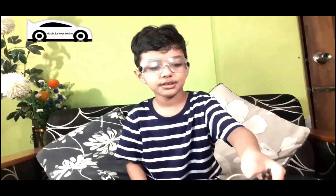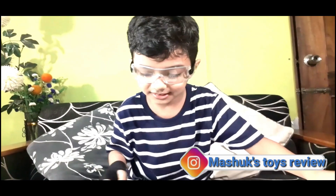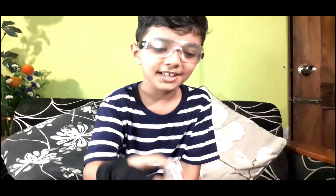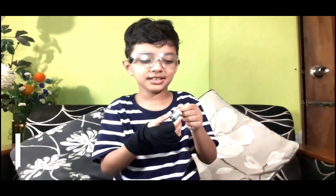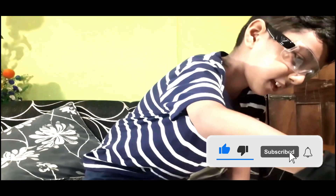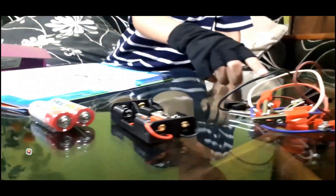We're gonna need cables, and this fan blade I showed you earlier, and the battery holder like this. And some batteries - it won't happen without the batteries. There's a battery holder. I forgot to show you something - the main things of this experiment: the motor and the on/off switch. All these parts are ready to do the experiment.